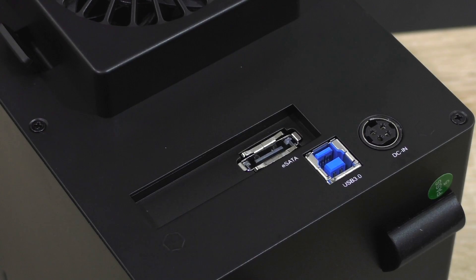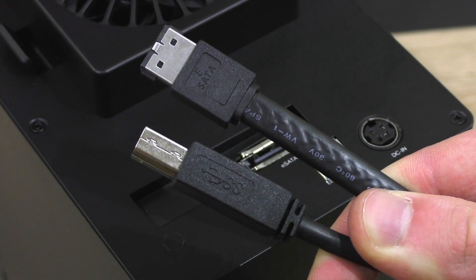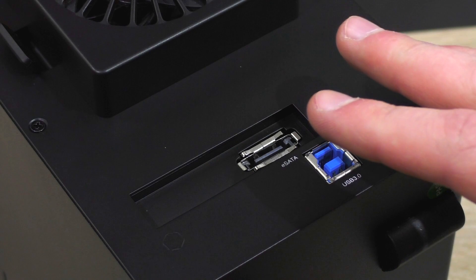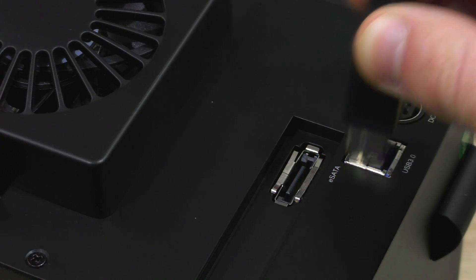To get this enclosure up and running, decide whether you want to use eSATA or USB 3.0 — you can't use both at the same time. Some of you might ask: can the hard drives be connected to a USB 2.0 port? The answer is yes, but the speed is drastically limited to only 480 megabits per second at max. For this demo, I'll go with USB 3.0 first.